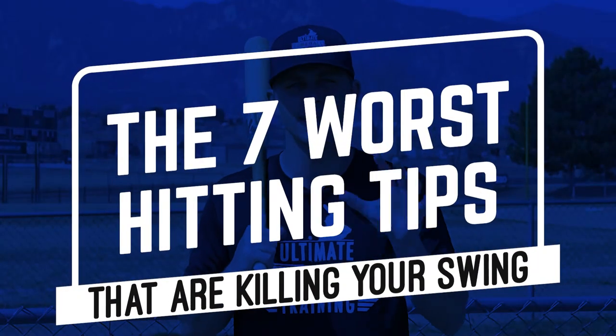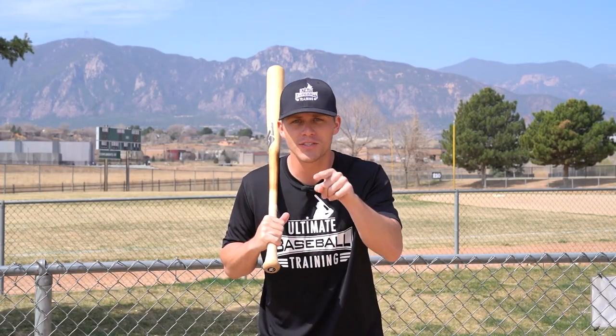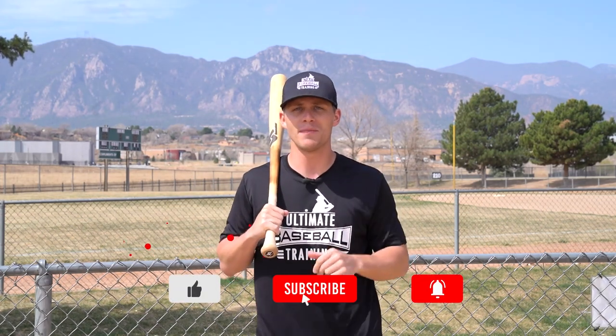If you enjoyed this video, I know you're going to love the brand new free hitting lesson I put together. Inside I'm going to reveal seven of the worst hitting tips out there that actually cause more harm than good — tips that cause more strikeouts, more pop-ups, and weaker contact, which destroys your confidence. I know you want to hit the ball harder, further, and more consistently than ever before, and this free hitting lesson will help you do that. Click the link down below in the description or in the pinned comment — it's 100% free. Be sure to subscribe and leave a thumbs up if you enjoyed it.